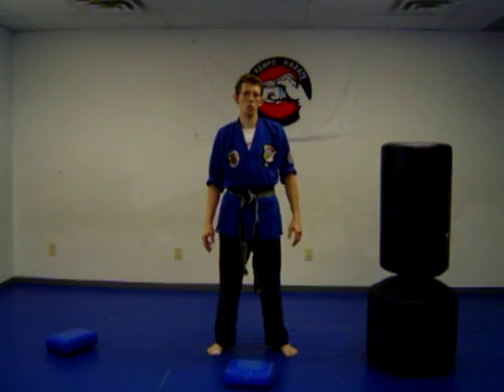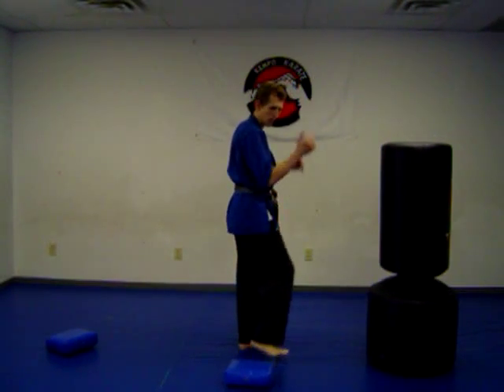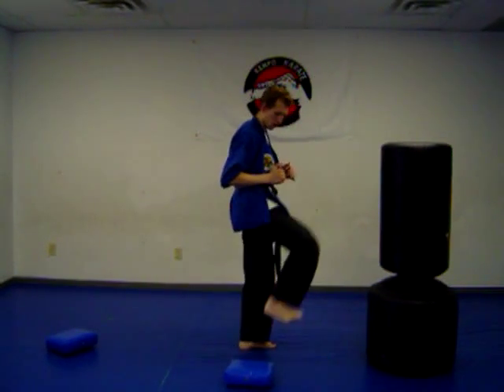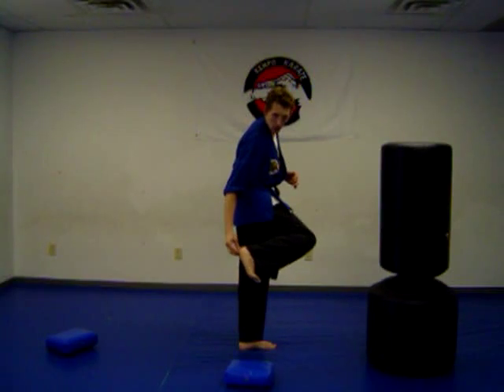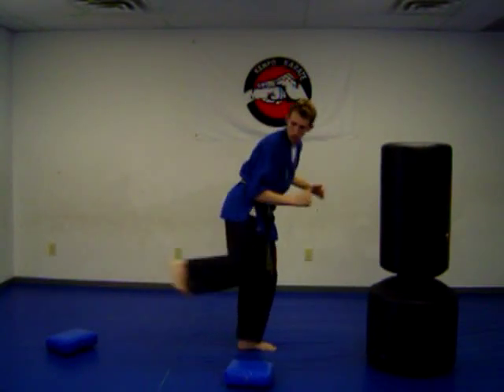Let's move on to the back kick. The back kick: we're going to pick up the knee, lean forward, kick back, bring it back, set it down. You're going to use the heel. So from here: lift, look, kick, and back.